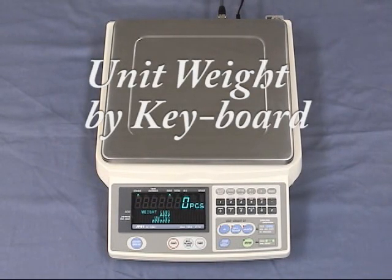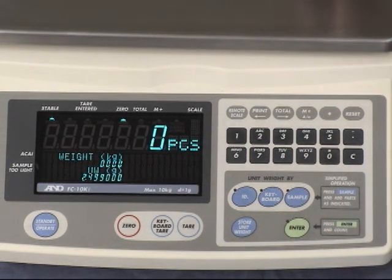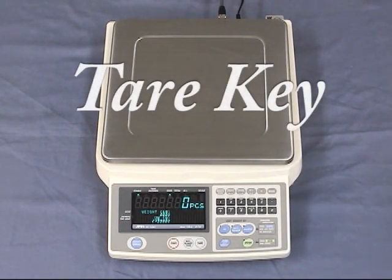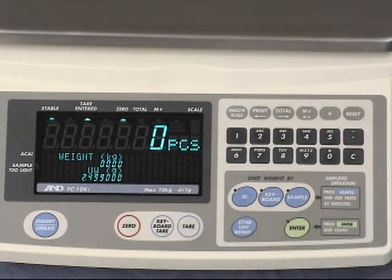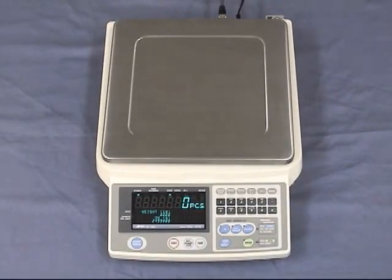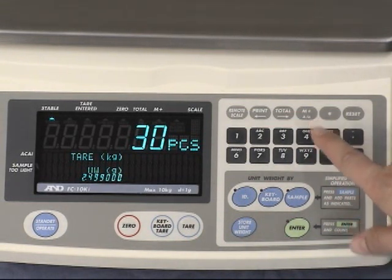The unit weight can also be entered manually. Press keyboard — this weighs 2.499 grams — then press enter. If you are weighing using a container, this machine has a tare function. Place the container on the weighing pan and press tare. When you add 10 pieces, the scale counts 10 pieces. The tare can also be entered manually by pressing the keyboard tare button and keying in the weight of the weighing pan, then pressing enter.